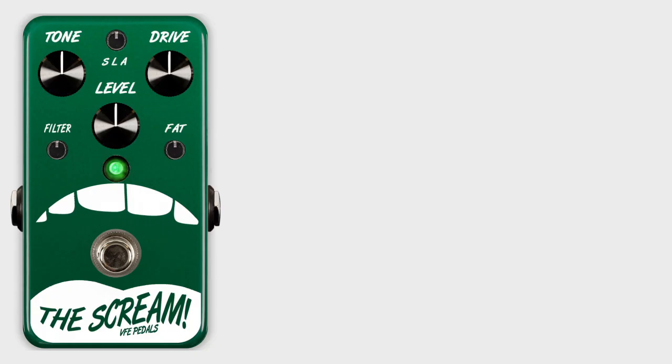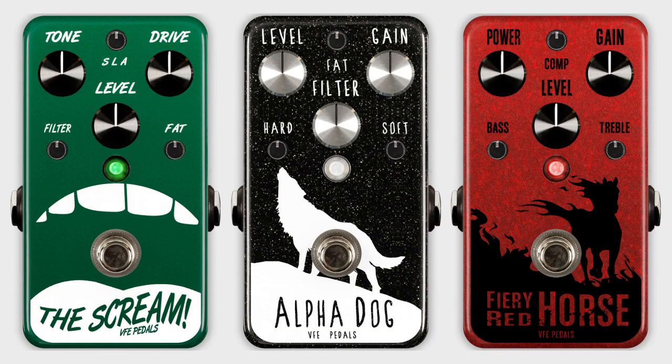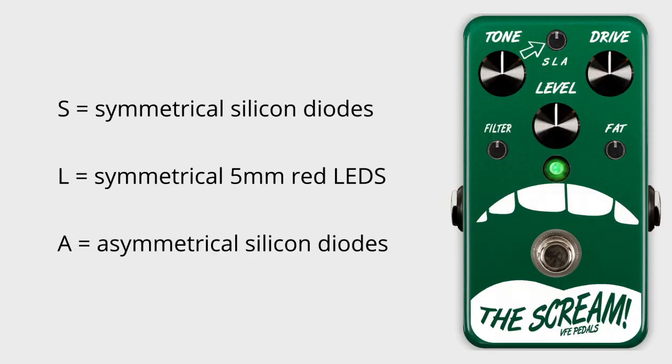So let's hear what this sounds like. To demonstrate this, we'll use the Scream Overdrive, the Alpha Dock Distortion, and the Fiery Red Horse Fuzz. And because the type and amount of compression will affect your overall volume level, we've adjusted the volume to balance out the signal so you can better hear the tonal impact of HTC. The knob marked SLA on the screen uses HTC to transition between symmetrical, LED, and asymmetrical clipping.